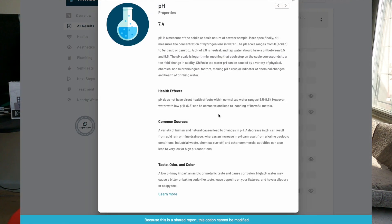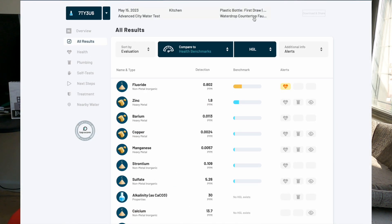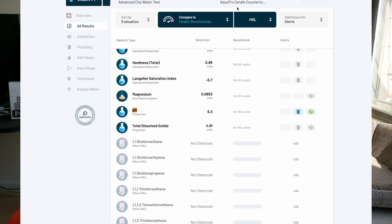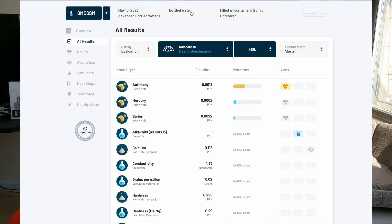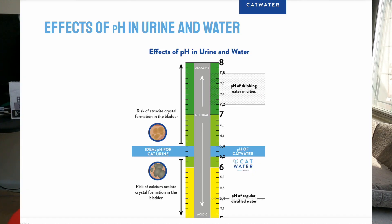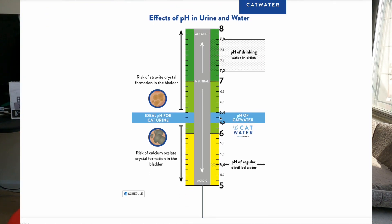My unfiltered tap water got a 7.4 pH — I tested that in January. Then last month I tested a stainless steel faucet filter which got 7.43 pH, so it went up a little bit. My reverse osmosis filter got a 6.3 pH — quite a bit down from unfiltered tap. And Cat Water bottled water got a 5.94 pH, which is actually lower than what they claim, since they say the perfect pH is between 6.2 and 6.4.